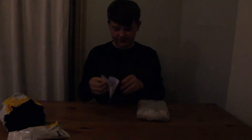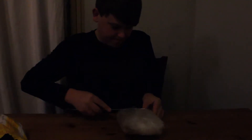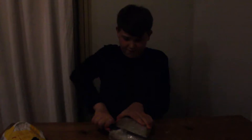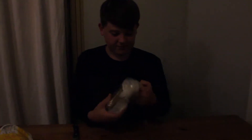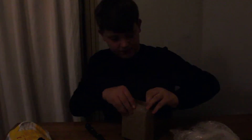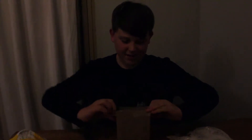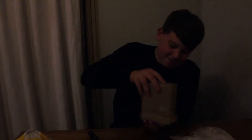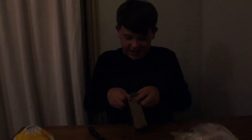So here's the receipt. Don't need that. Okay, so here's the — well here it is. If I can get it out of the box.